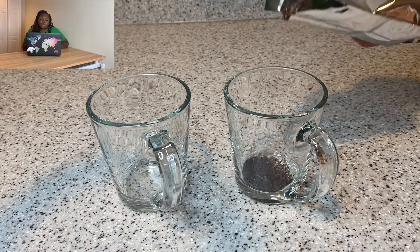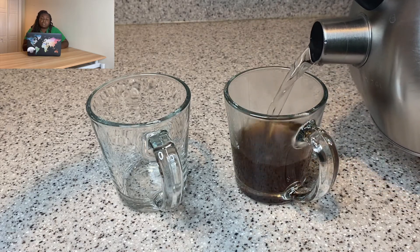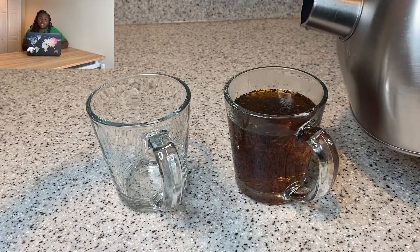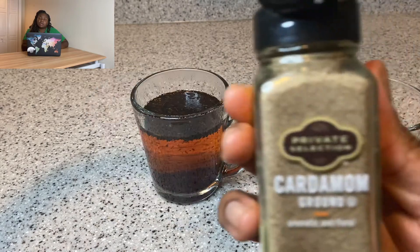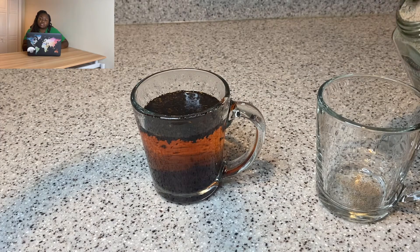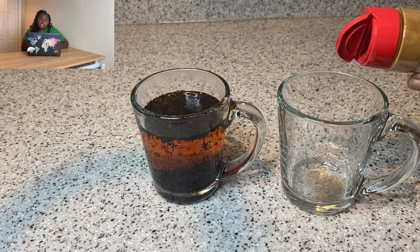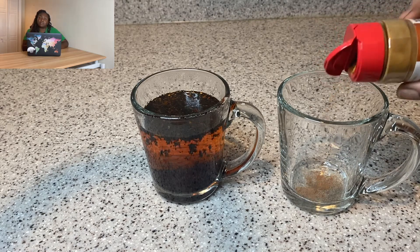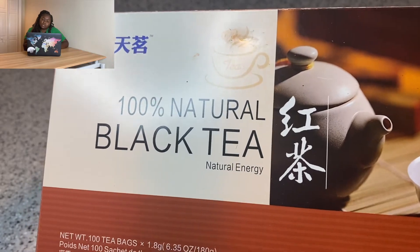Once you learn the process, you can make any type of tea you want — I'm just showing you two of my favorites. I got this Thai tea off of Amazon, I'll link that in the description, and I'm just following the instructions on the box. For the classic milk tea, I'm gonna season it with some cardamom and cinnamon — completely optional, but I like it to have a little bit of depth.